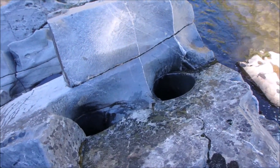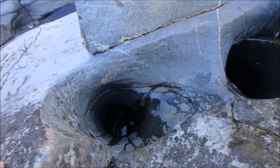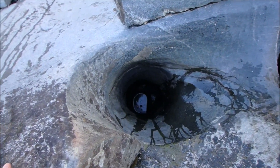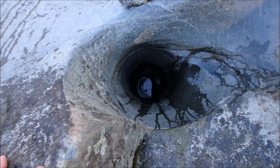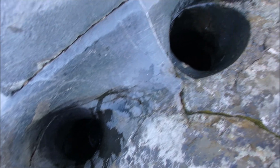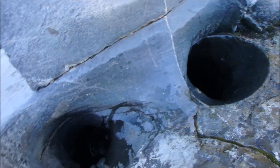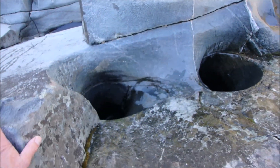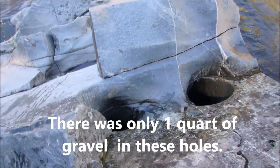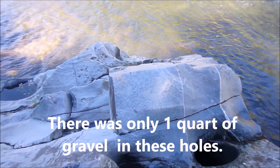We finished sucking up all the gravel and sand from these two boreholes on top of this big rock. We can look down and see there's just a little bit of water left in the bottom of that one, and same thing with this one — it goes down there pretty deep, more than an arm's length. So it'll be interesting to pan this out and see if we get any gold.